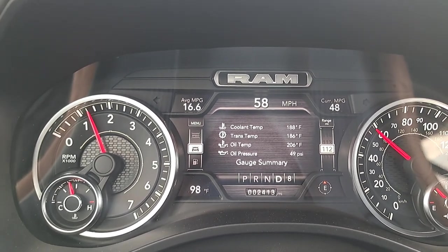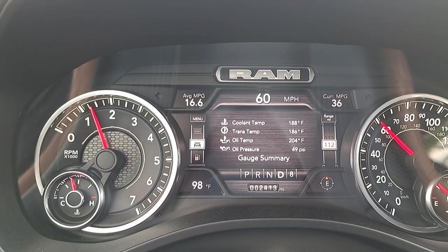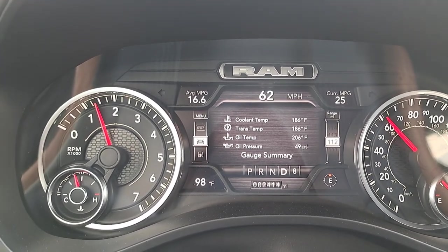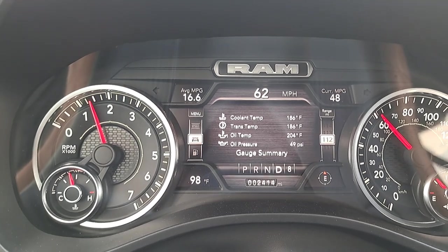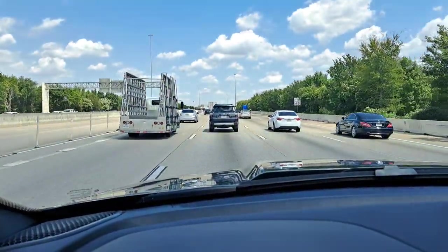I wanted to give you guys an update in terms of temperatures after installing that 180 degree thermostat. As you can see it's just about 100 degrees outside — 98 to be exact — cruising down the highway in what you can only describe as mixed traffic.